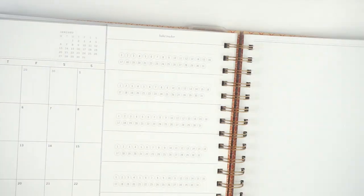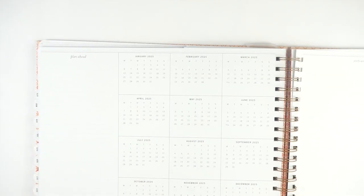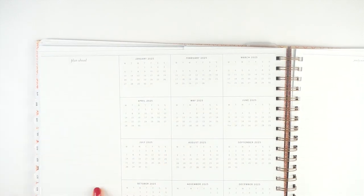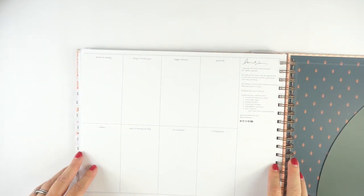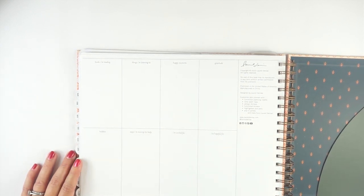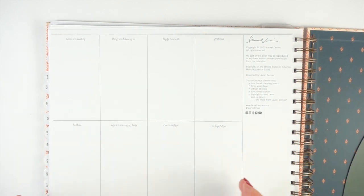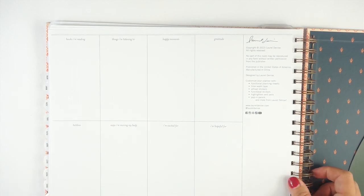You've got all of the months running through the end of December. Then there is a notes section — first up is a plan-ahead with some 2025 calendars and a little lined page, then 'yearly wins' and 'yearly lessons' on the right-hand page with lots of lined notes. Then you get some notes pages: four sheets of graph paper and four pages of dot grid. In the back there's a little year wrap-up with prompts like books I'm reading, things I'm listening to, happy moments, gratitude, hobbies, ways I'm moving my body, I'm excited for, I'm hopeful for. Honestly it's cute, but I would rather just have more notes pages. There used to be more notes pages, but they did slim the planner down a little bit so everything would still fit on the coil.